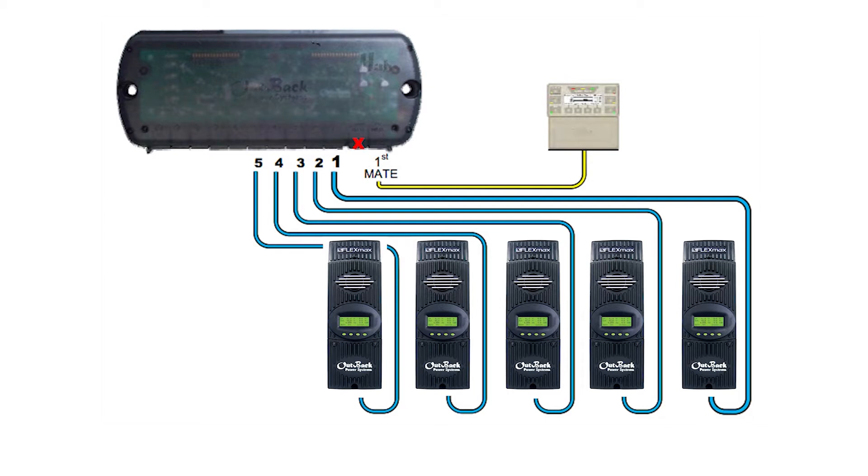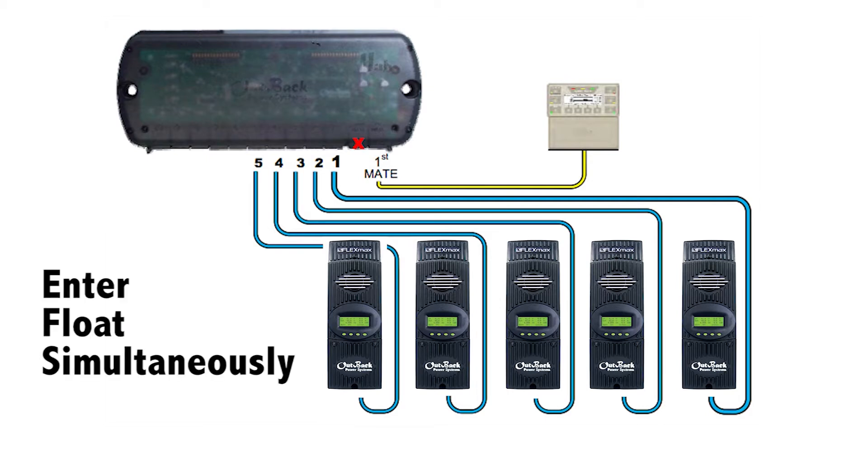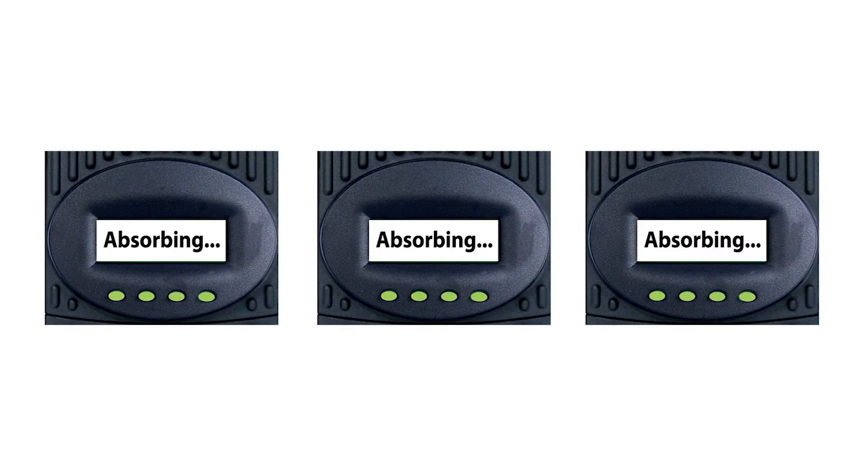This function enables the devices to enter the float stage simultaneously rather than individually. For example, when one charge controller finishes the charge cycle and moves into float charge, the Mate 3 directs any other charge controllers into the float stage as well.